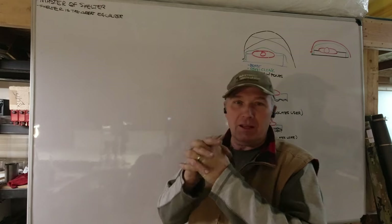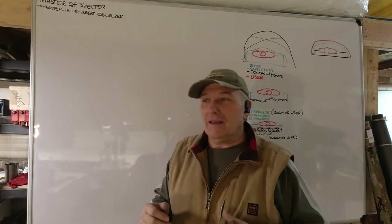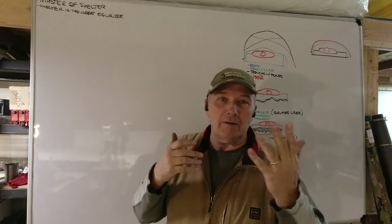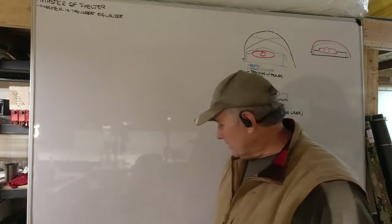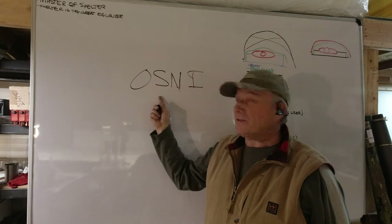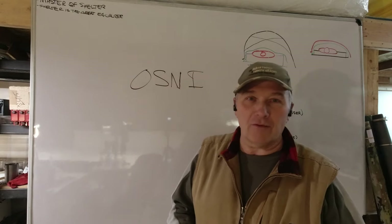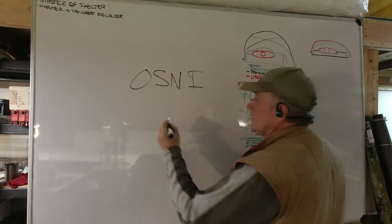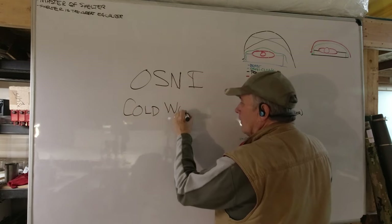It's using the same materials I always use for my sleeping setup. Our primary insulating gear is called Osney — O-S-N-I, Osney. That is a Lakota Indian word which means cold weather.